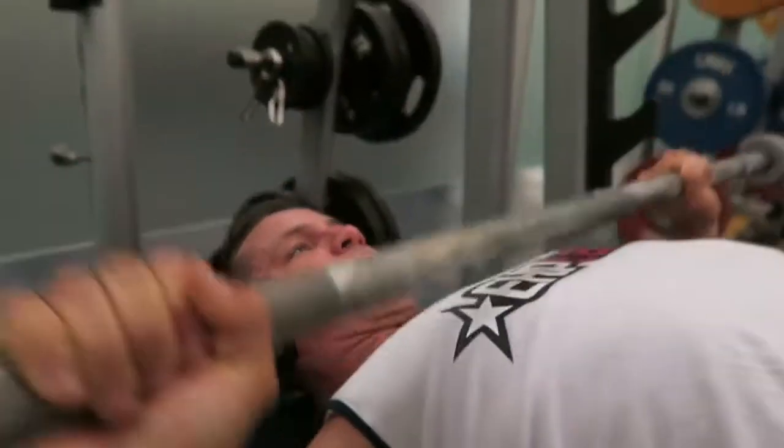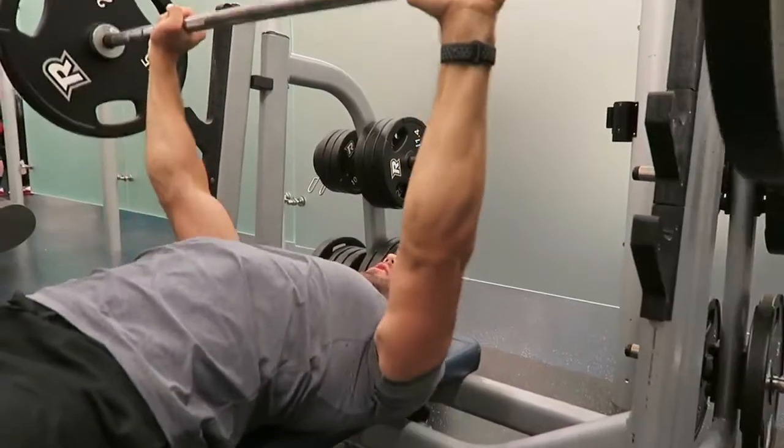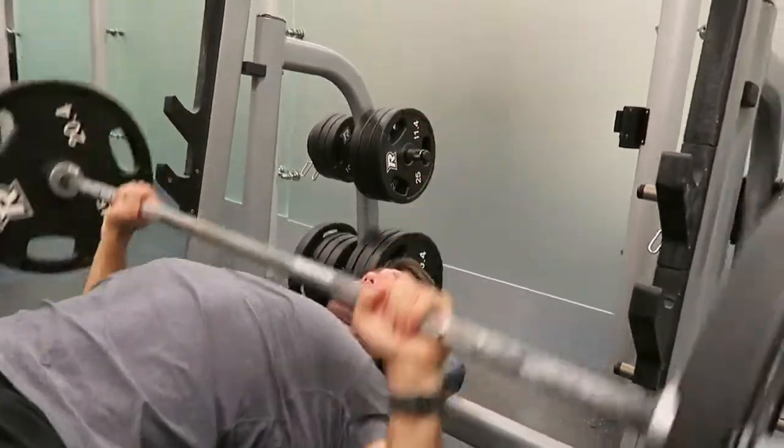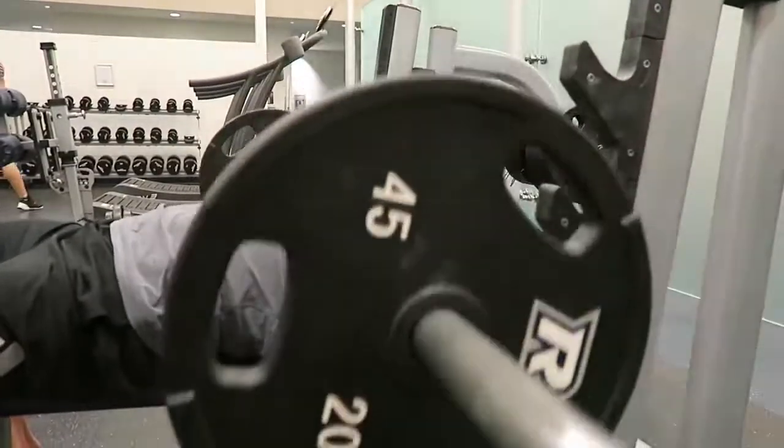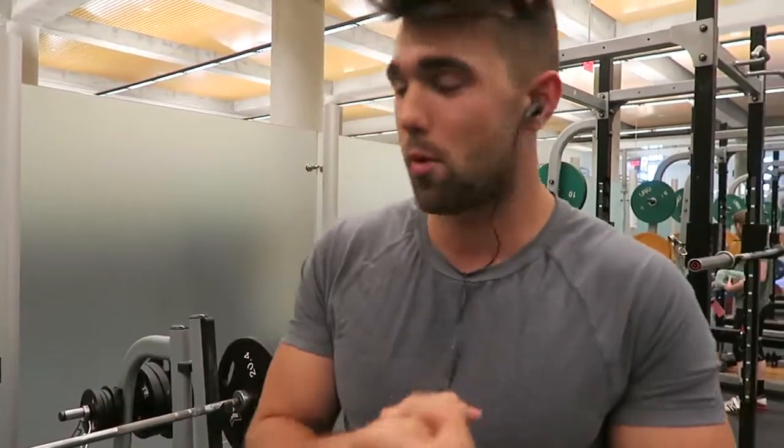When you're warming up — this is a new series, a new crazy routine — you've got to make sure you're killing those warm sets. Act like you're aggressive. Act like you want to get it. Let's get nice and strong, nice and big.